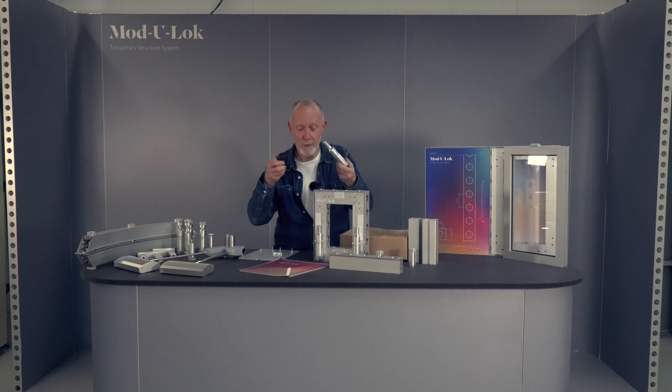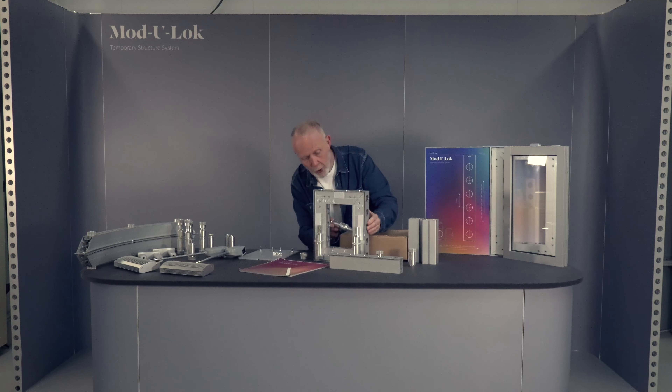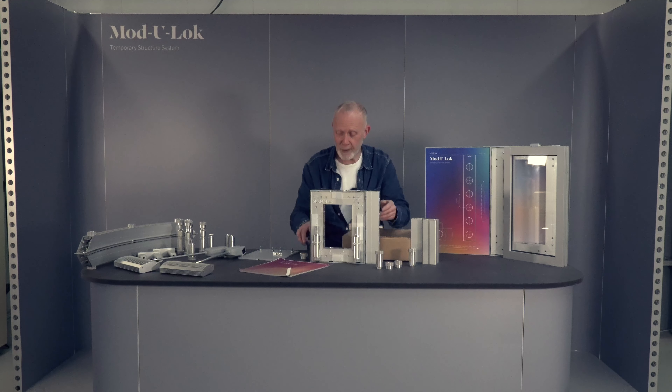Here's one that I've got as a separate item. You can thread that pin through the framework, join it to another piece of profile, and find out for yourself just how easy it is to join two frames together.